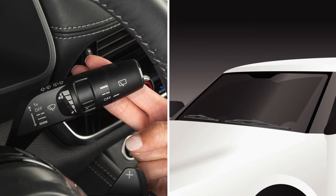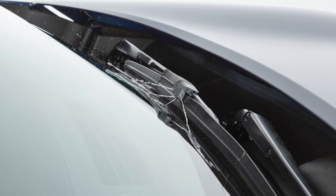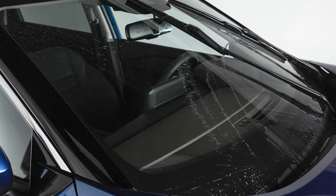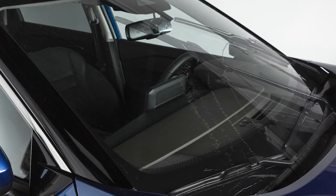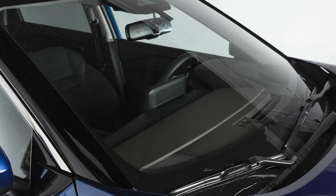To clean the windshield, pull the lever towards you and hold. Your vehicle is equipped with a splash-free wiper system. Washer fluid sprays from the wiper arm directly onto the windshield to maintain better visibility during windshield cleaning and conserves washer fluid.